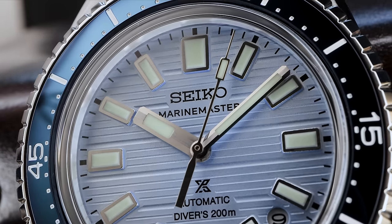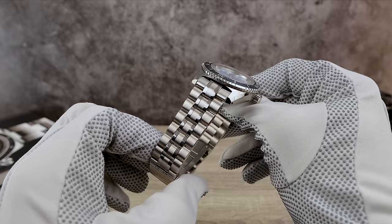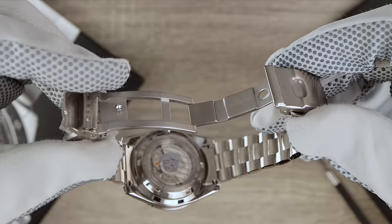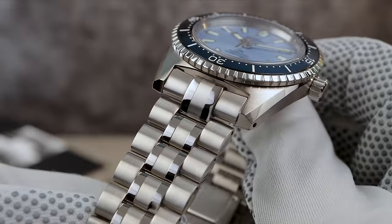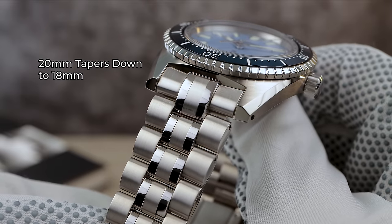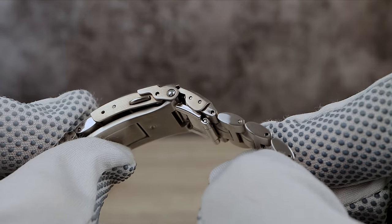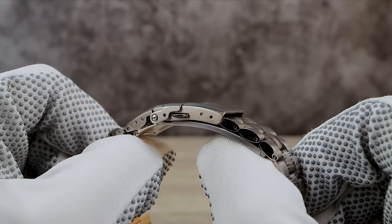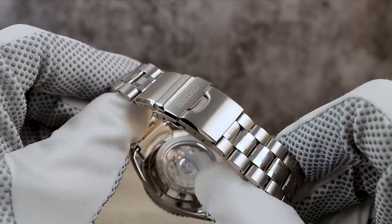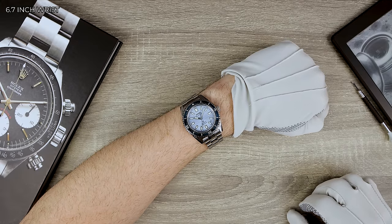Now let's take a quick look at the bracelet. It's nothing special — typical Seiko pin and collar bracelet with beautiful brushing mixed with high polish accents. The links are eclipse-shaped and it's completely solid, 20 millimeters tapering down to 18. It's got a pressed dive extension and a fully milled clasp with a pathetic two micro-adjustments. It's very comfortable, but I expected better. Come on, Seiko.